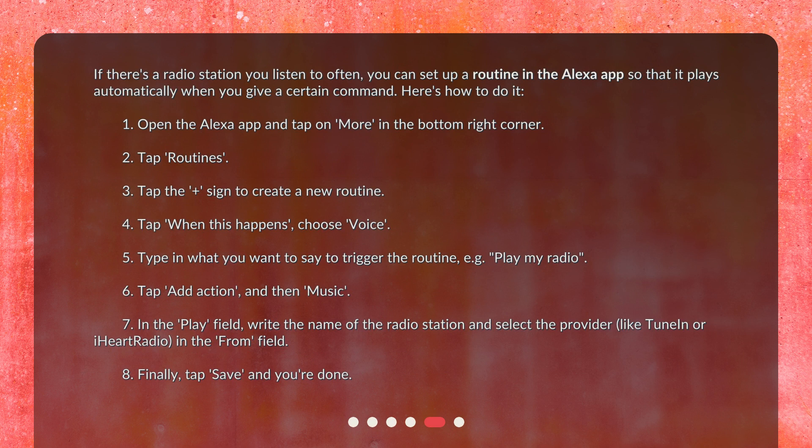If there's a radio station you listen to often, you can set up a routine in the Alexa app so that it plays automatically when you give a certain command. Here's how to do it: 1. Open the Alexa app and tap on 'More' in the bottom right corner. 2. Tap 'Routines.' 3. Tap the plus sign to create a new routine.